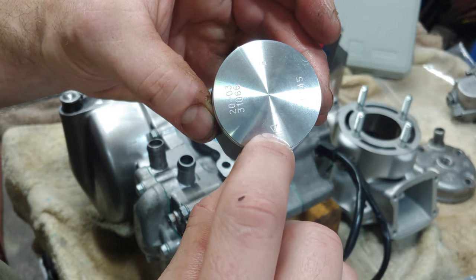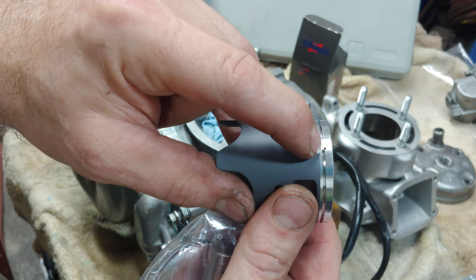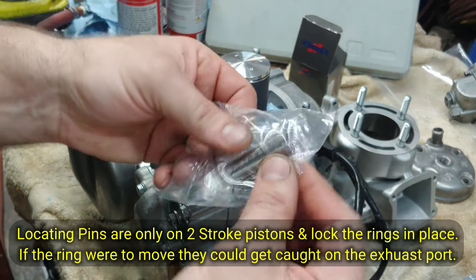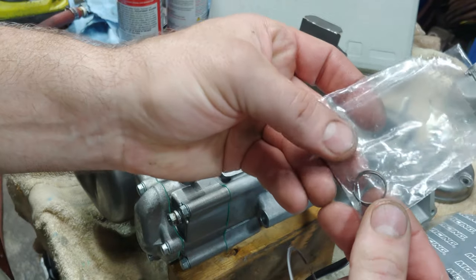You always want to install the piston with the arrow facing the exhaust, and your pin - your ring pin - facing the intake. Here we have a ring, a new piston pin, and circlips.